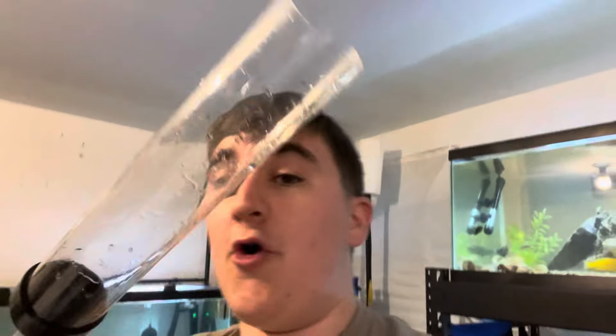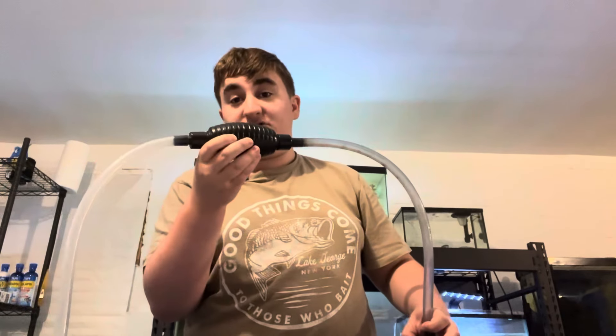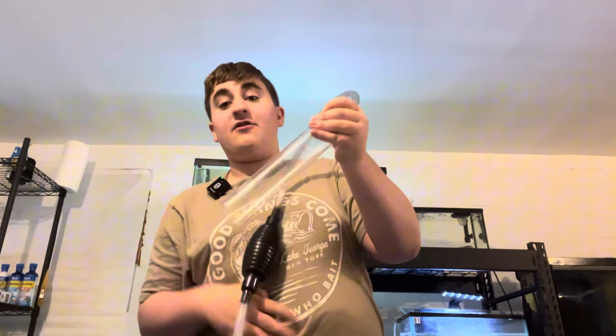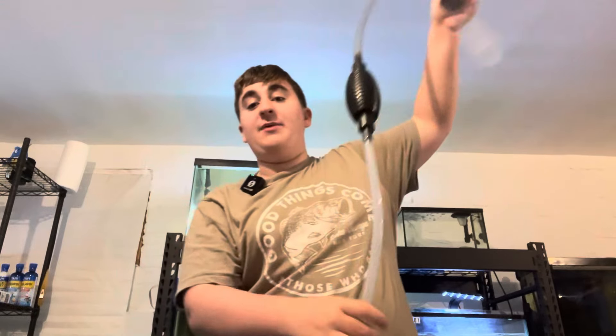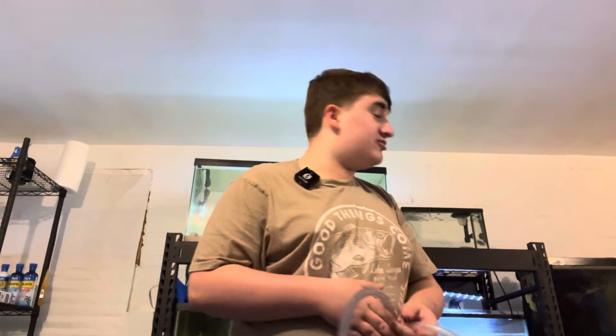The first way to do water changes for your aquarium is this right here — a normal, regular python that has this little piece on it, which is pretty much an automatic siphoner. If you press this and have this side in the tank and squeeze on this, it will bring water from this through the tube into your bucket, taking water out from your tank and putting it in your bucket.